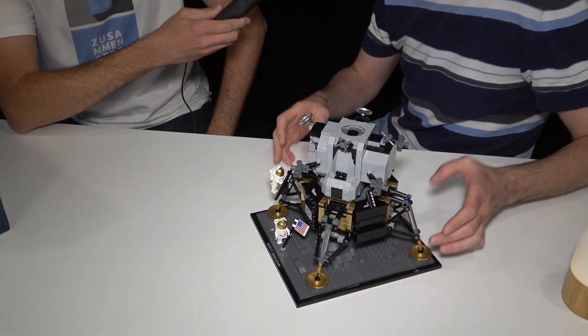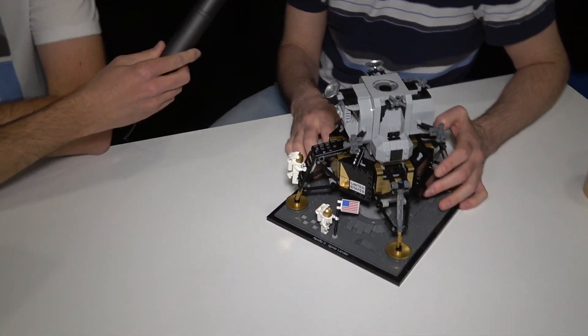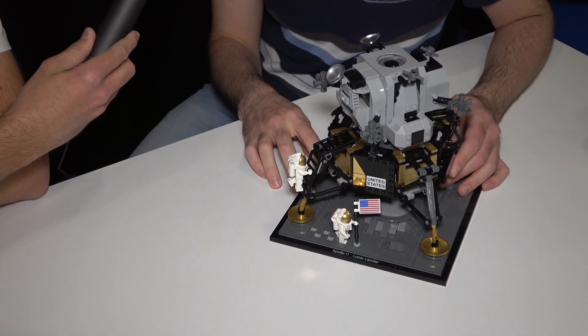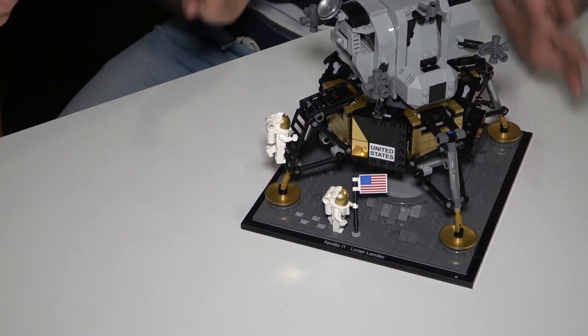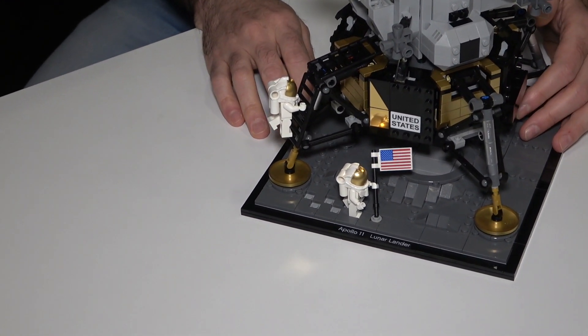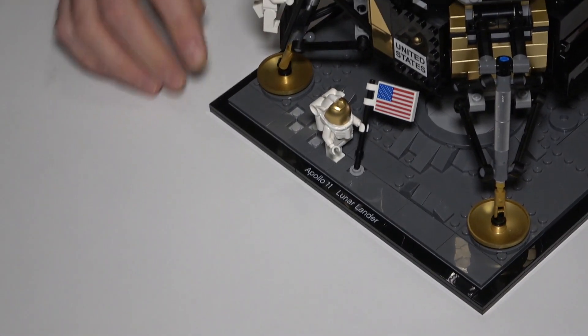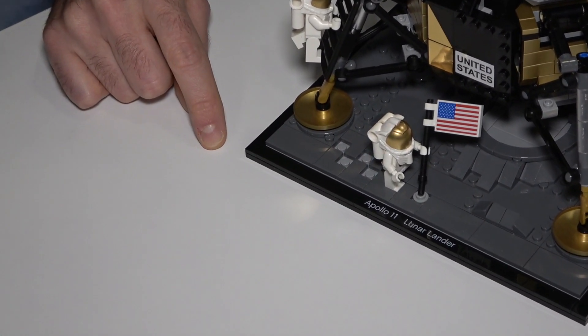We wanted to really give it the proper treatment. We've done the Lunar Lander before — I think it was the 1970s, and then we did it for the Discovery Collection. But hopefully when you see this, it really stands out as that's how it should be done. We really had a lot of fun with it, trying to get all of the authentic details, but also capturing the most important part — those little footsteps of the minifigure landing on the moon.